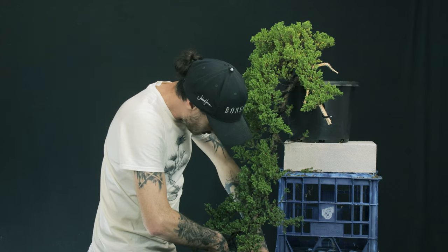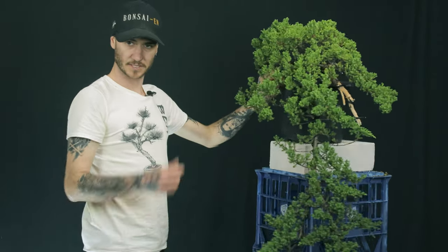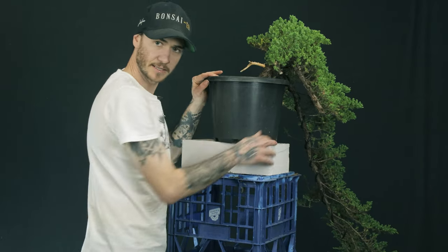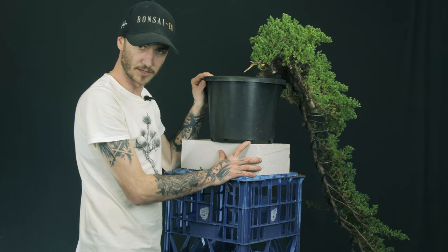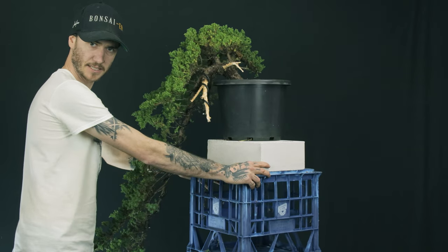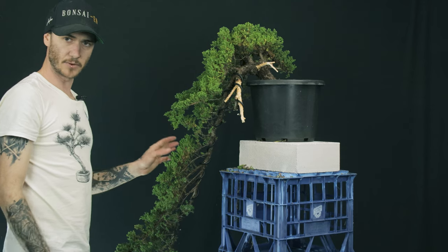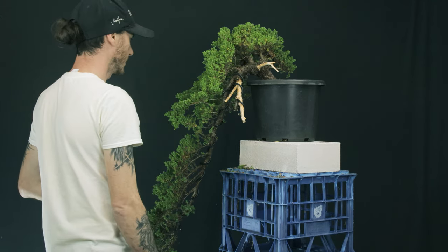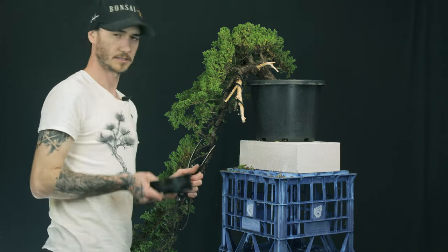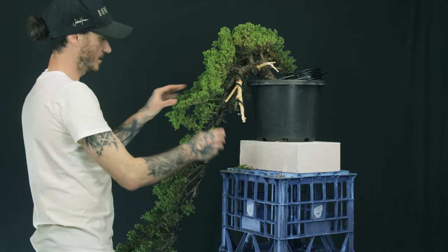Now we've got our wire down the length of our branch — you can see that up under there — fairly even pitch all the way down, nice and tight. So now we can come through and if we rotate the tree, probably about there is going to be the front. Now we need to start trying to move the tree into place. I'm going to get some wire to use as a guy wire, and put my wire cutters and jin pliers up there because we're most definitely going to have to use those.